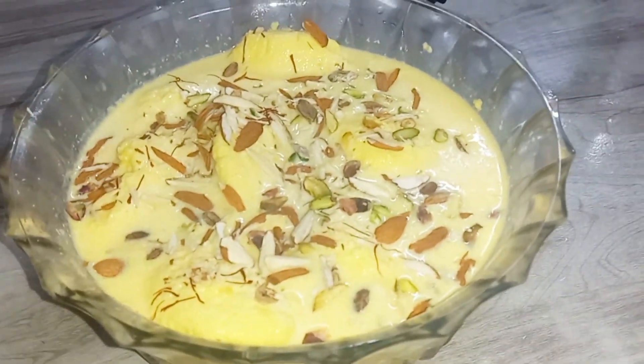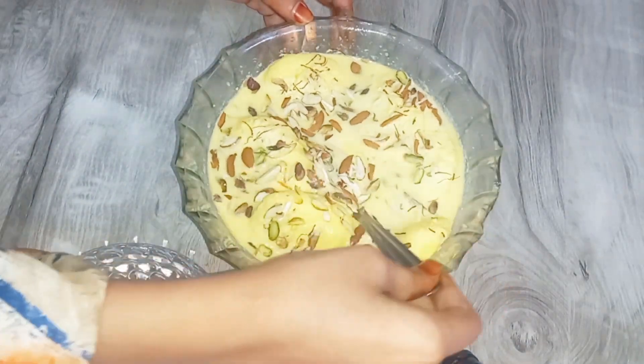You must try it! If you liked my recipe, please like it, share it, and subscribe!